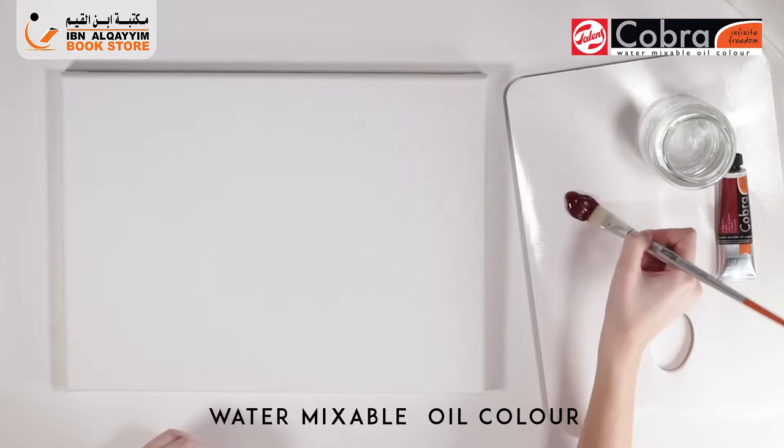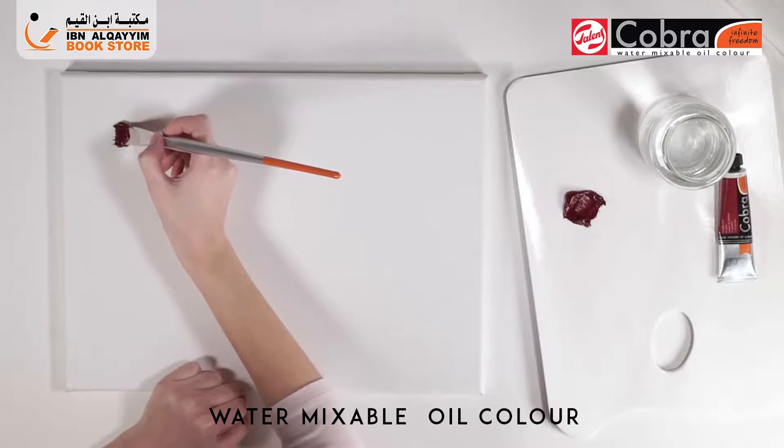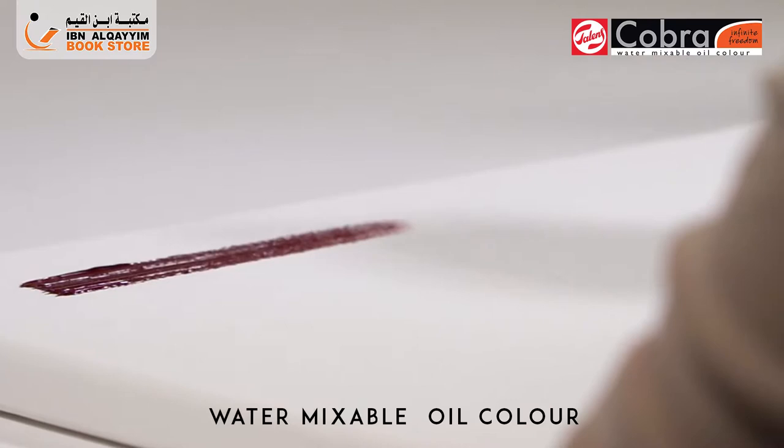Cobra is a pure oil paint — there is no water included. Cobra offers paint at the highest quality level, whereby the specific properties of oil paint are not compromised. To explain this, let's take a look at how traditional oil paint is made.